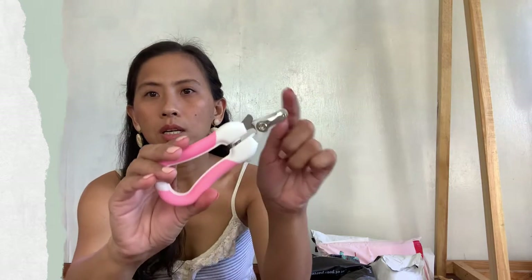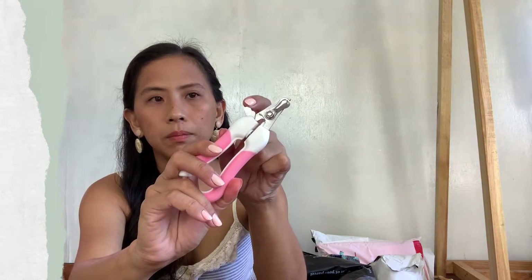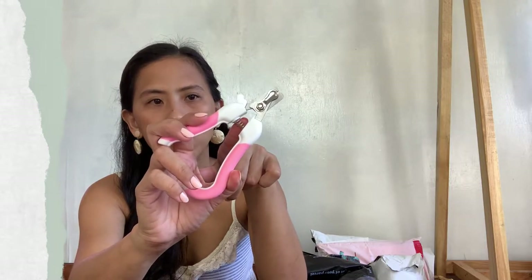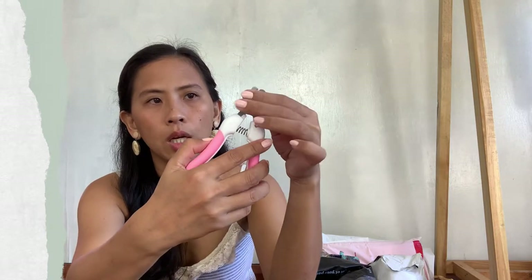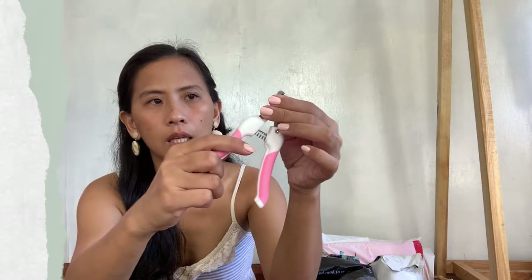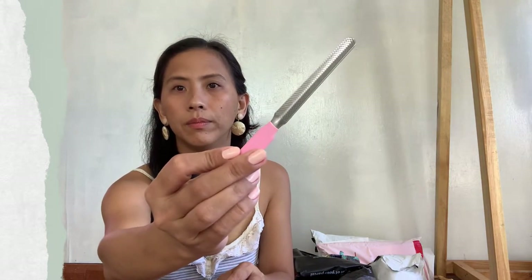It has a lock here and a spring so it's easier to use. As you can see, meron din siyang pangsalunong for nails — this part here. Meron din siyang nail file. It can also work for nanay. It works!